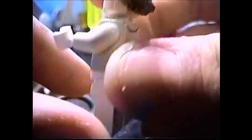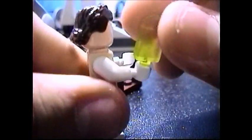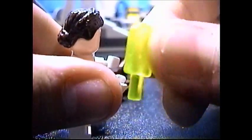Here's our next minifigure — it's Princess Leia in Hoth attire. She has a nice hair piece, and the most interesting part about her is she comes with a popsicle. It's a pretty unique piece — I thought it was a nice little humorous touch.